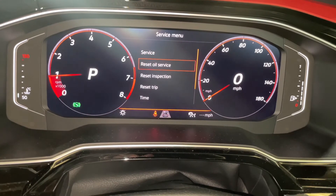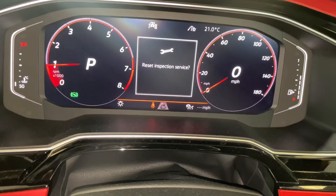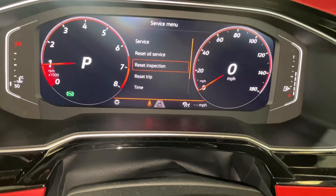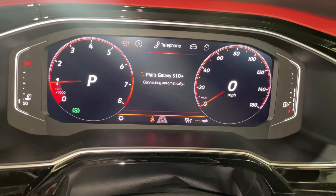In the middle of the screen, select Reset Oil Service, then press OK using the down and up arrows as well as the OK button. Then you're back into that menu — reset the Inspection, and just like that it's all done. To come out of it just press the back arrow, which brings you back to Range, and then go back to where it was.